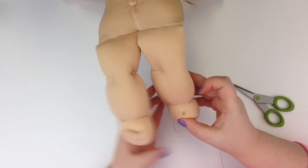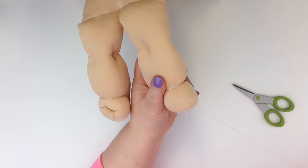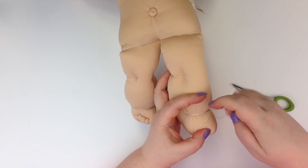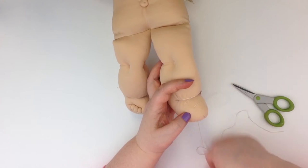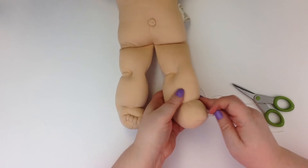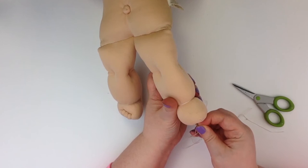The thread does show up a little better on camera, so hopefully this will help show you. Now this is my first attempt right here and I am going to undo it. I notice that when I start my stitch and I'm pulling it down, the toe isn't as big as I want it to be. So I'm undoing that and will start again.